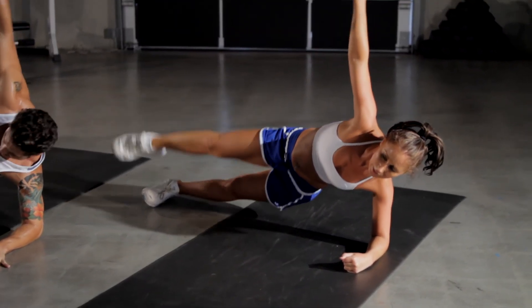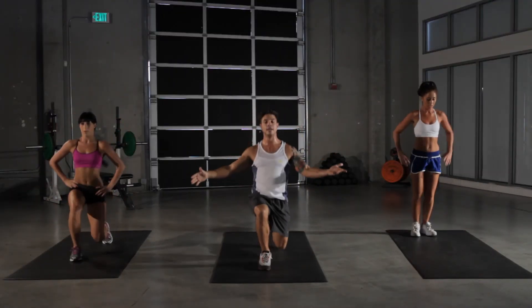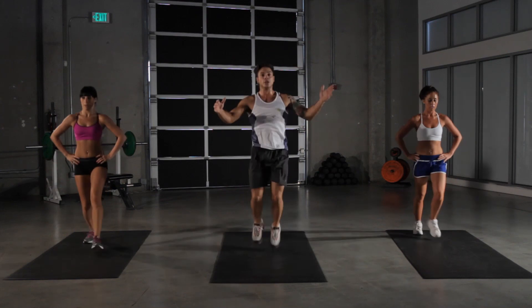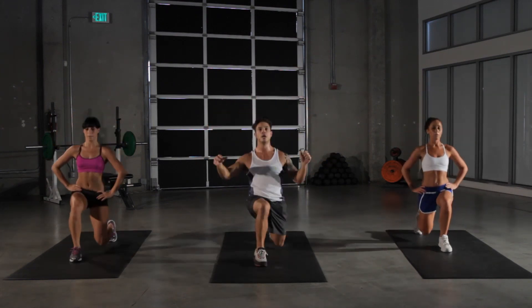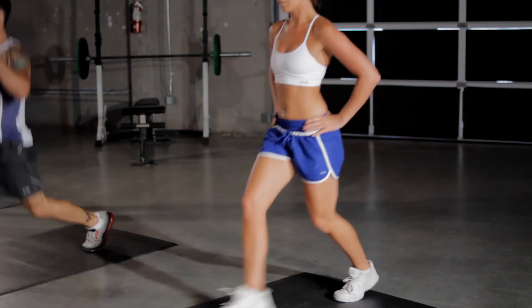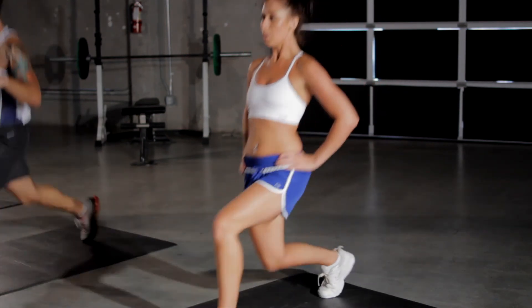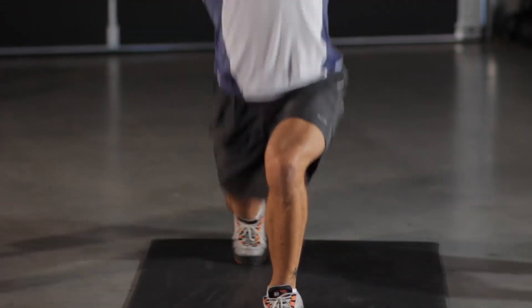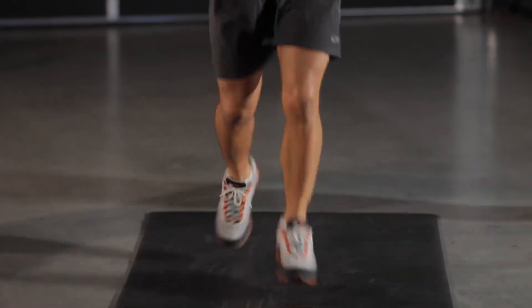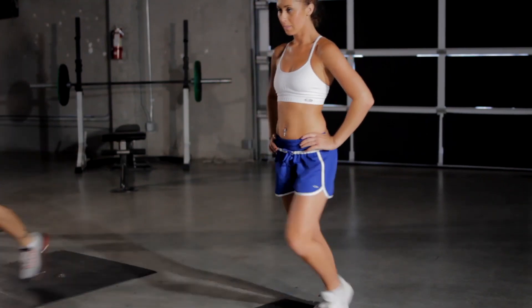And onto those lunges — last time through. If you want to increase the difficulty, jump! Get the cardio blast in and increase that difficulty. Get the heart rate going, your respiration and breathing up, burn more calories. Alright, five more seconds of lunges here.